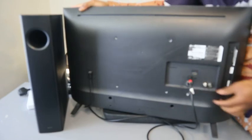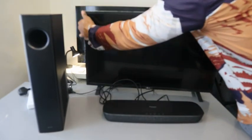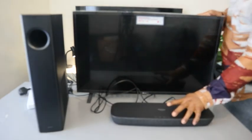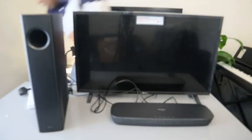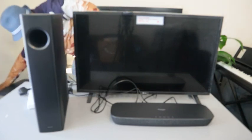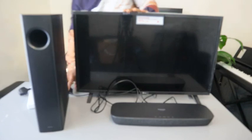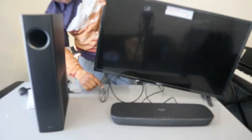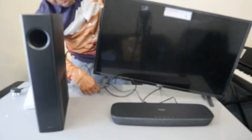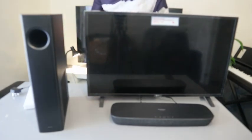Now we also need to connect the TV antenna — so hook up the TV antenna. The next step is to plug in the TV to the socket, and also plug in the soundbar.